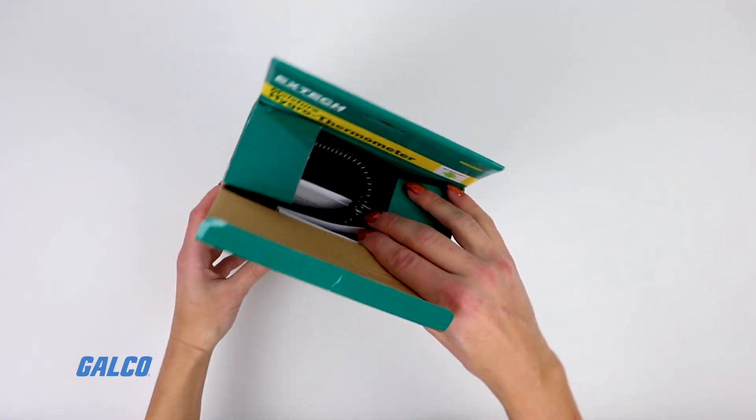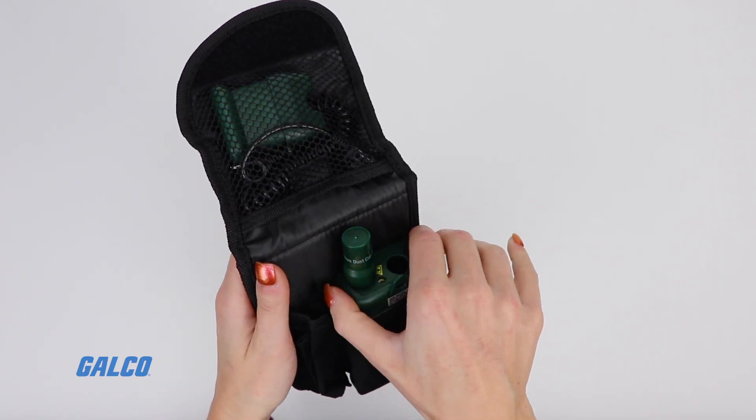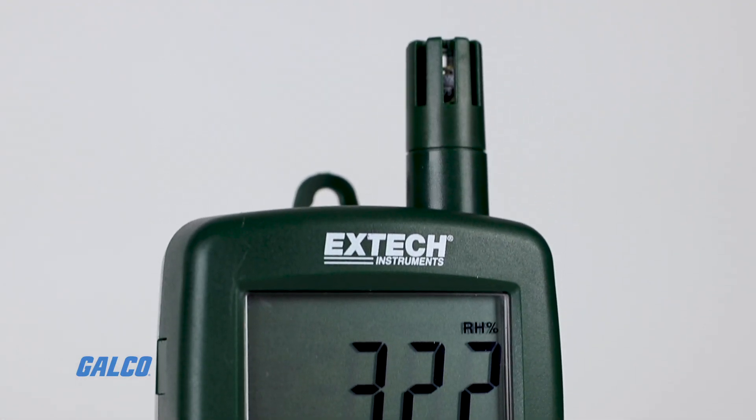The set is complete with a 3-foot long pin moisture probe, a 9-volt battery, and a carrying case. For this and more from Extech, visit galco.com.